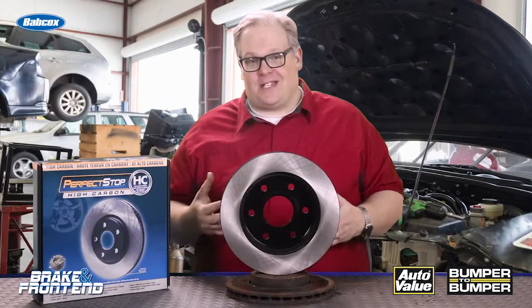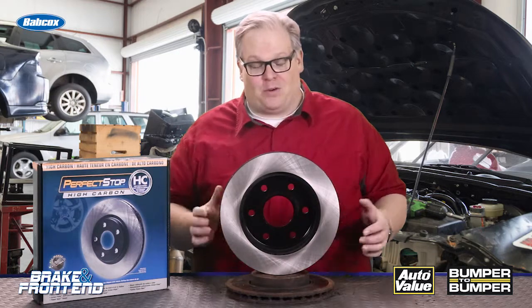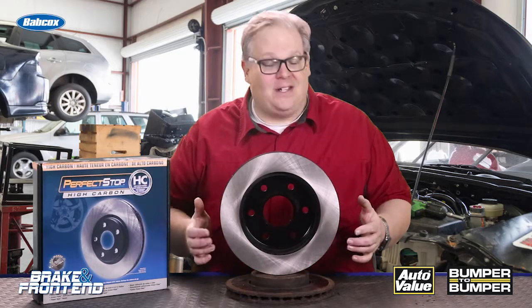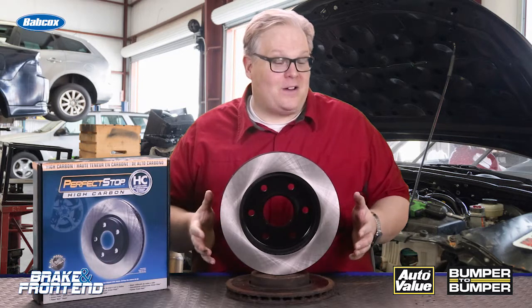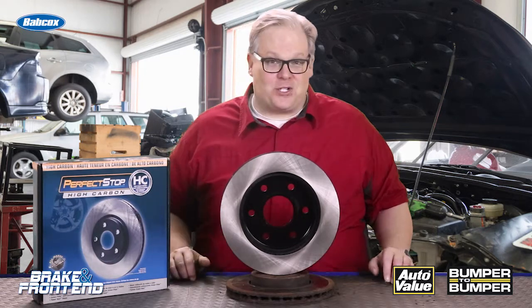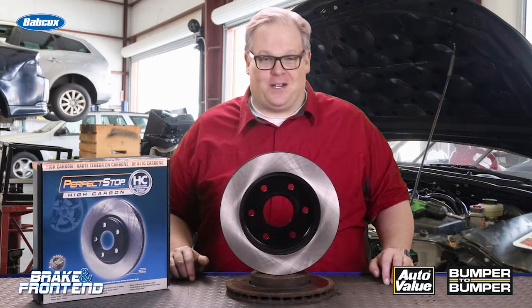While the engineers and scientists haven't really agreed on why a rotor corrodes on the inside first, we have a solution. These coatings can make a brake job last a lot longer with a lot fewer comebacks for your shop. I'm Andrew Markell, thank you very much.